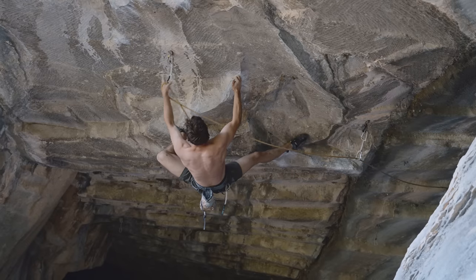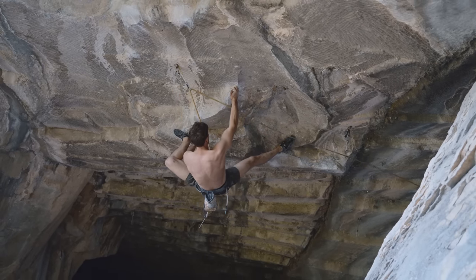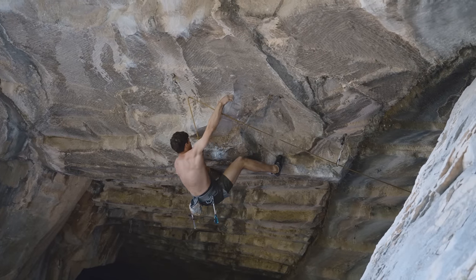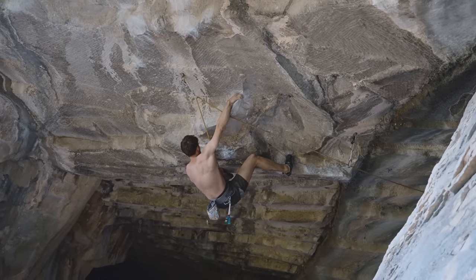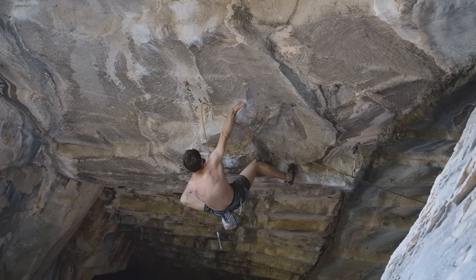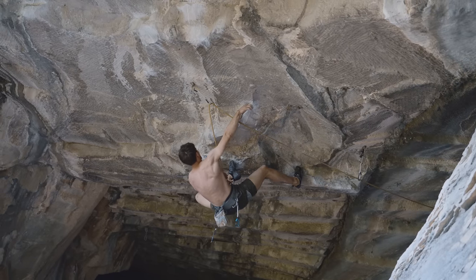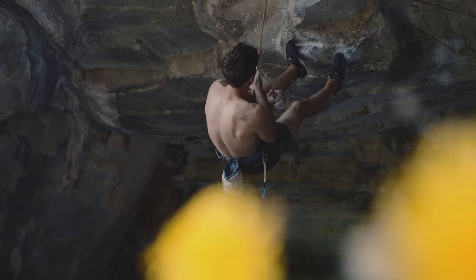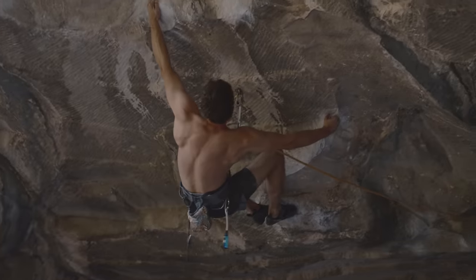Generally on this route — and especially here — what I noticed a lot is that clipping is freaking hard. I don't really get how people do it so smoothly and manage to save energy there. I feel like I'm doing a one-arm every time I'm clipping, so I just get super fatigued and can't really start linking stuff. I need to rest between pretty much everything I do on this route.